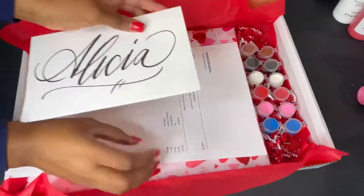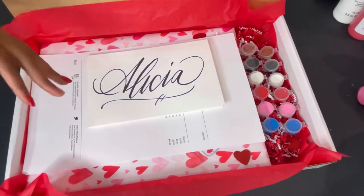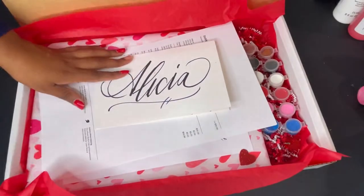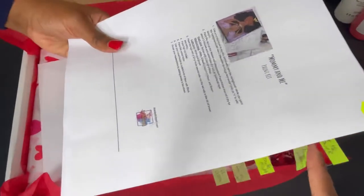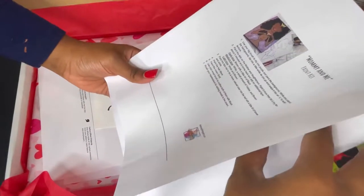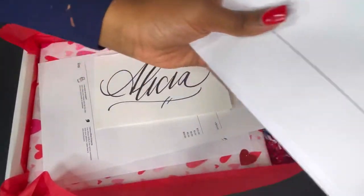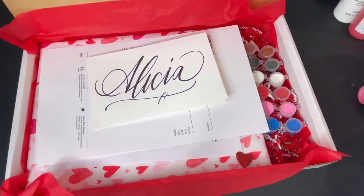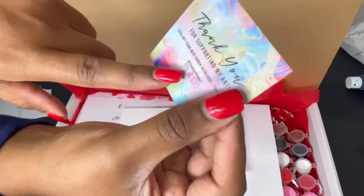I'm going to put the packing slip in there. I'm also going to include a thank you note. I also include step-by-step directions, so I'm going to place that in there as well, right beneath the packing slip. These are my step-by-step directions — I have them really organized with all the titles of my paintings so I can just flip to it. Now I'm going to add a little bit more branding on there — it has my social media and all that.